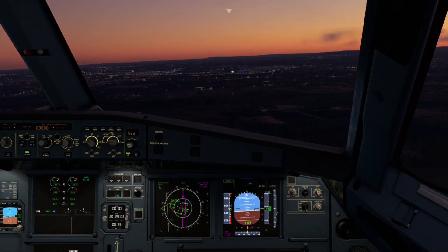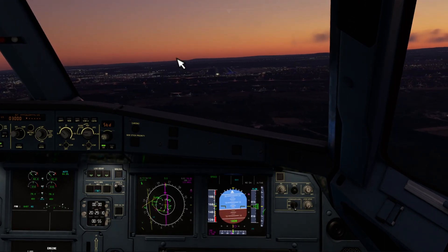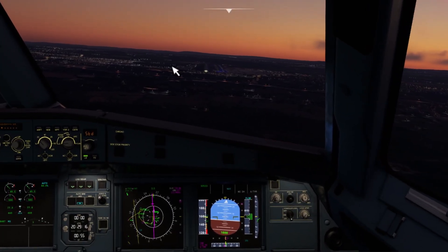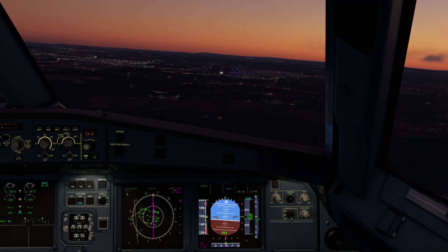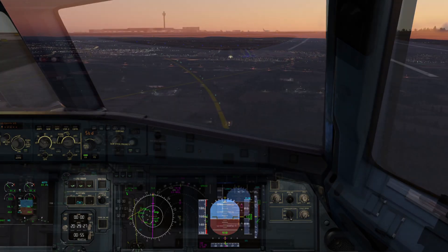On VATSIM, you're still going to be subject to some of the quirks of YourControls — for example, giving control to one another at certain points in the flight. In real life you might have a pilot flying and a pilot monitoring for the full flight, but on VATSIM you might want to mix things up a little bit. We're going to roll a clip now of a flight we did into an airport we hadn't been to before on one of our first flights back on VATSIM, showing how we shared the workload.